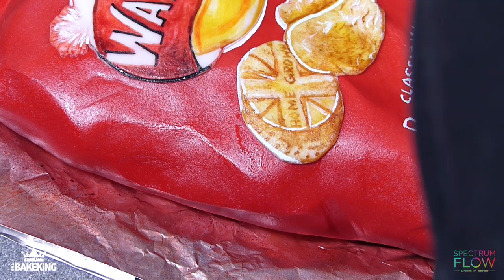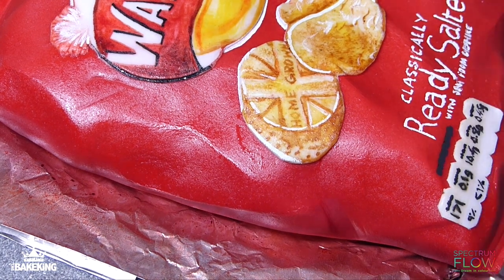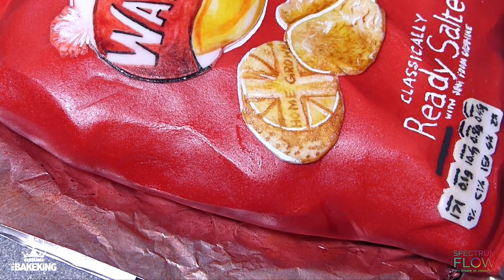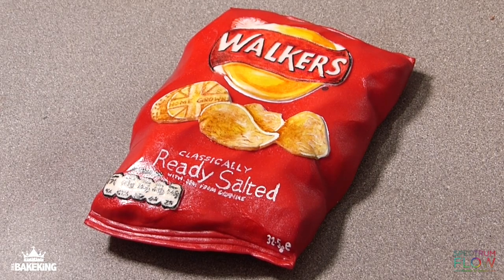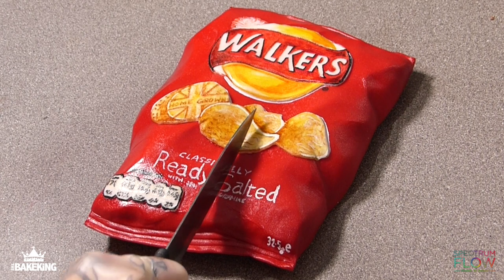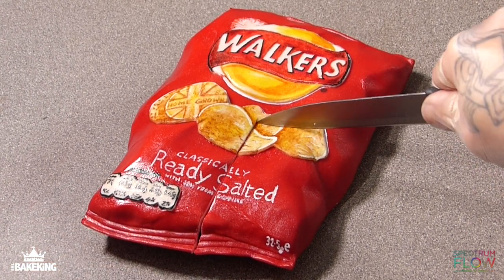A few final little details: I'm using the Spectrum Flow water-based black to paint these tiny little black details in the bottom left-hand corner, which is like your calorie intake and things like that. Then after I've sprayed the whole thing with a bit of a shell and shine, it's all done.